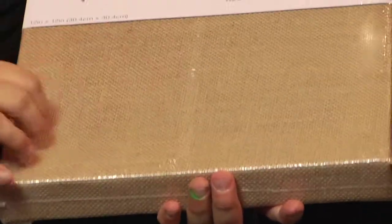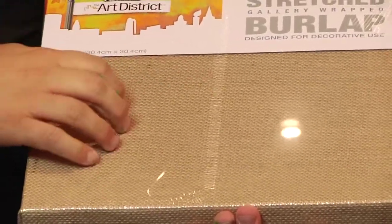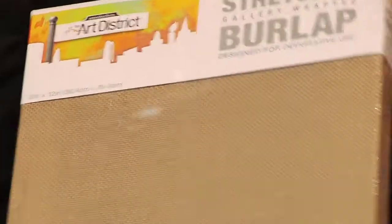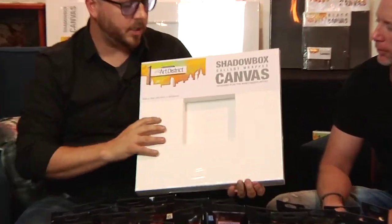Next up is the burlap canvas. You can see there's a lot of texture — this is a raw burlap canvas with no gesso or anything on it. You get that tough texture, which really helps when you're painting to pick up that textile look, giving a lot of noise and energy behind the painting.